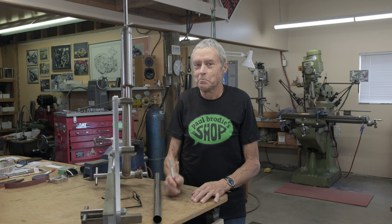Seat tube right in line. Hi, I'm Paul Brody, back in my shop. Mitch is behind the camera — you can't see him, but I assure you Mitch is working hard.